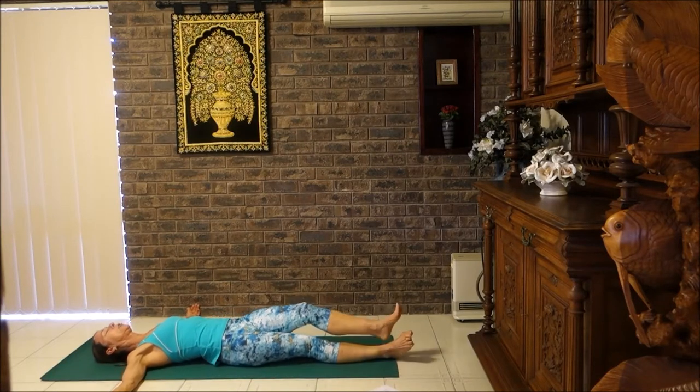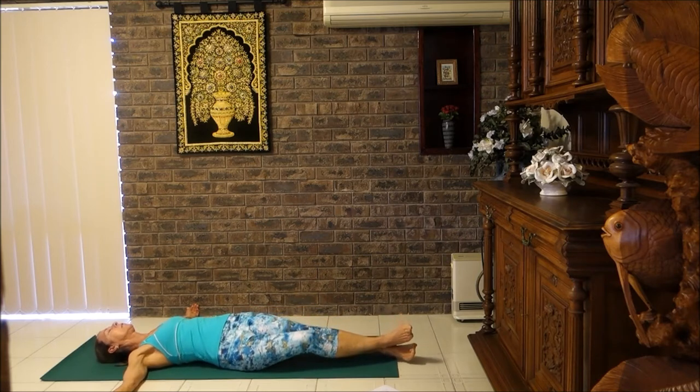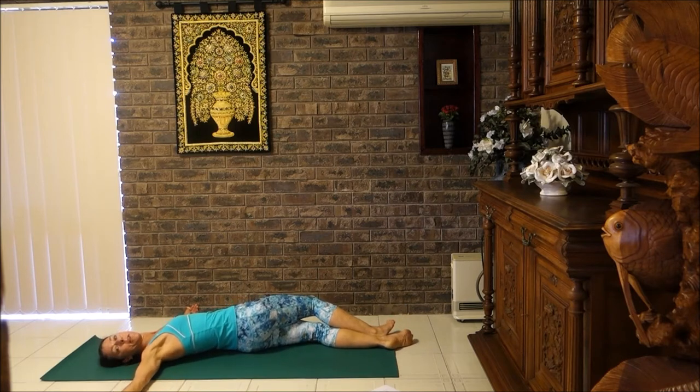Then lower your back down. Let's change the cross of the ankles, and just start to rock the hips from side to side. And then roll the hips to the side, and then turn your head the opposite way. You feel that nice stretch around your ribcage and your hips.